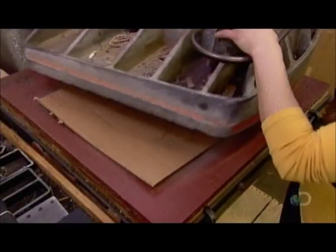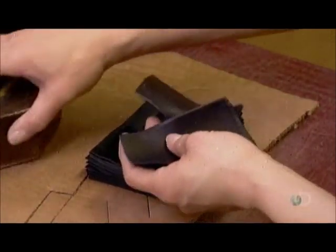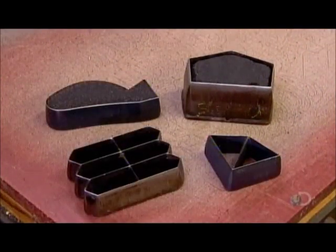They punch out small components like pocket flaps and trim with a die, producing stacks of parts in one swoop. They call it clicking out the parts. These parts of the jacket don't vary in size, so different sized patterns aren't needed.